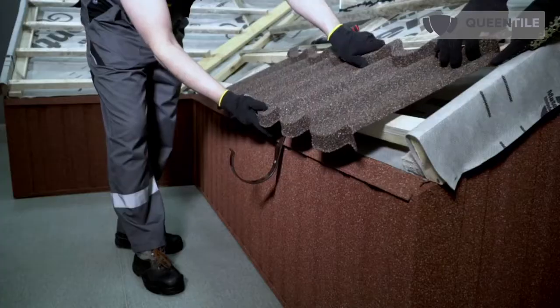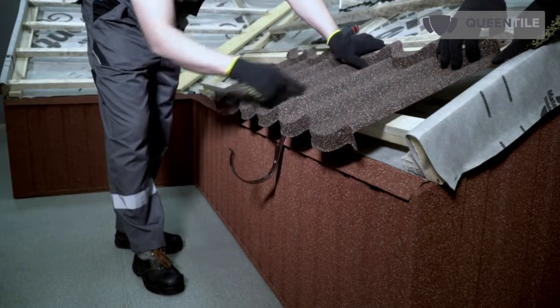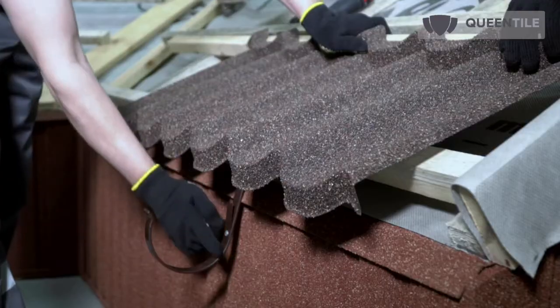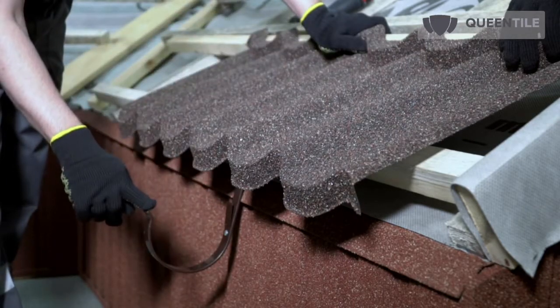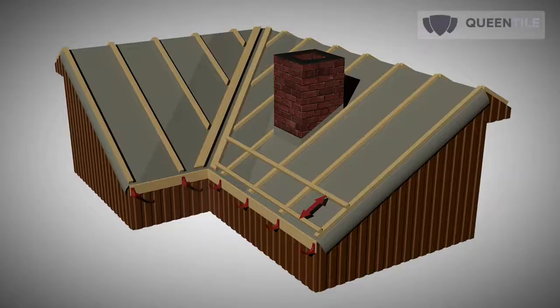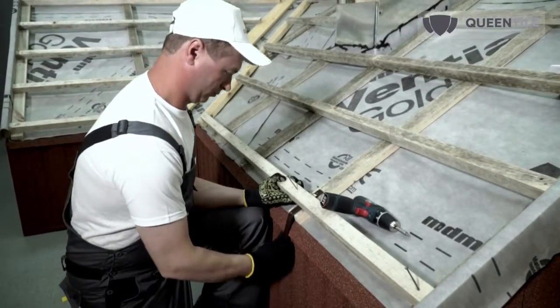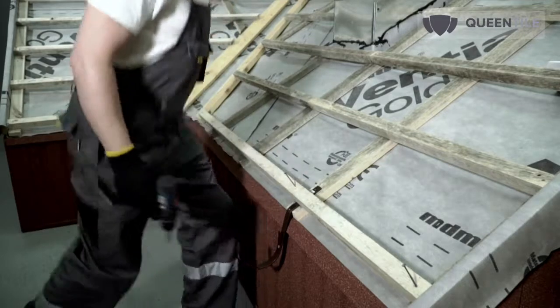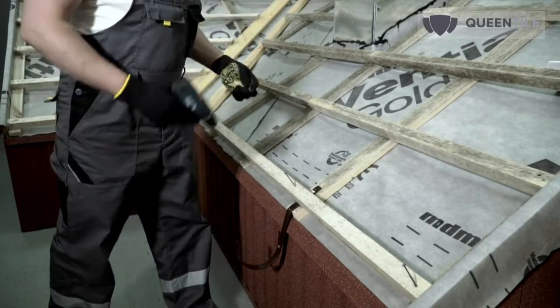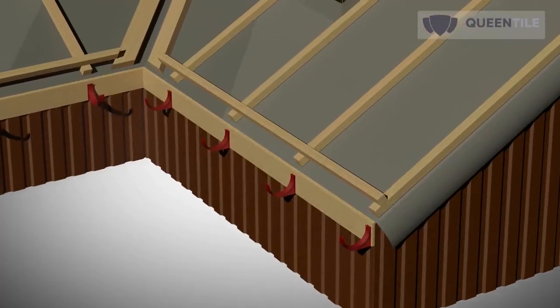If gutters are planned, the eave part of the first tile overhangs above the edge of the first skid to the distance required by the installation rules of the selected drainage system. The pitch between the first and second skid is reduced by the same distance. If gutter holders are fastened to the roof slope, use a board 10 mm thinner instead of the first skid, as well as a large eave flashing roofing accessory.